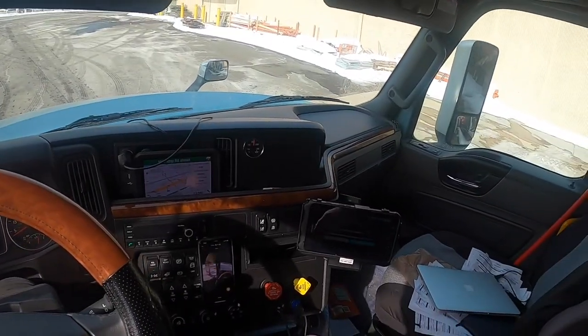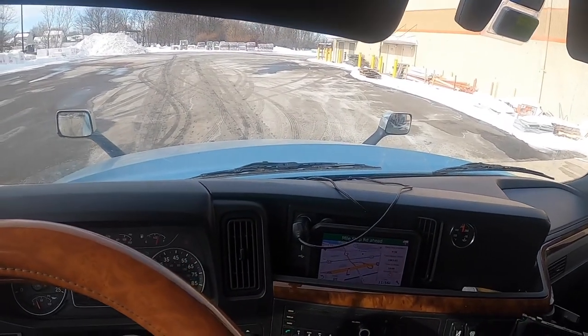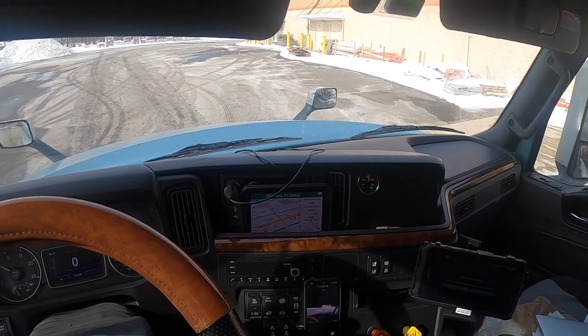Alright, so I'm backed in. I'm going to grab my paperwork and head in here, get unloaded, help them with the specials, and I'll tap back in with y'all shortly.